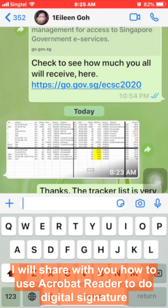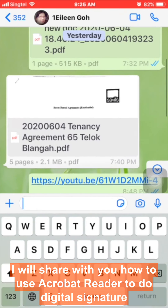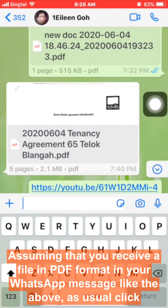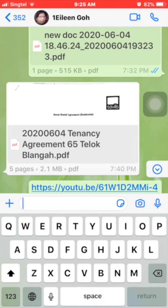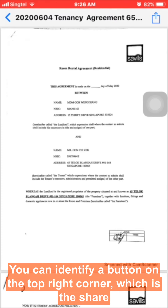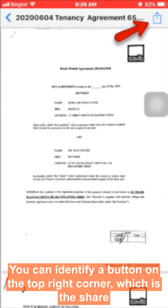In this video I will share with you how to use Acrobat Reader to do a digital signature. Assuming that you receive a file in PDF format in your WhatsApp message, click on the file to open it. Once the file is open, you can identify a button on the top right corner which is the share button.